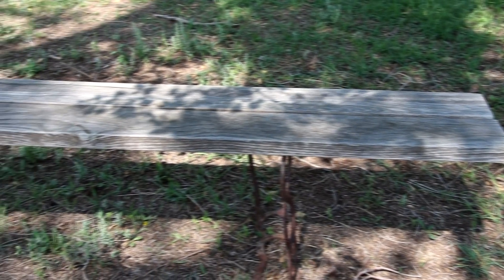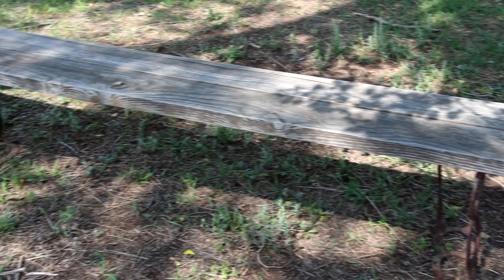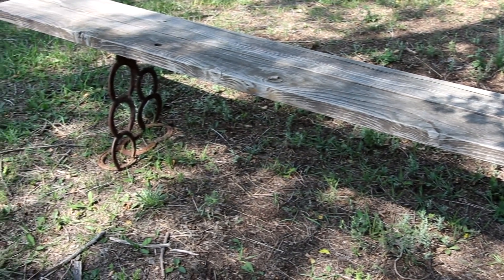Welcome back to this episode of Homebuilt Workshop. Today I'm going to refinish this homemade bench made from 2x material and horseshoes.